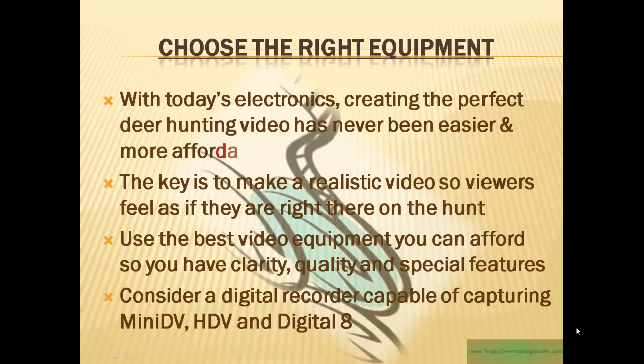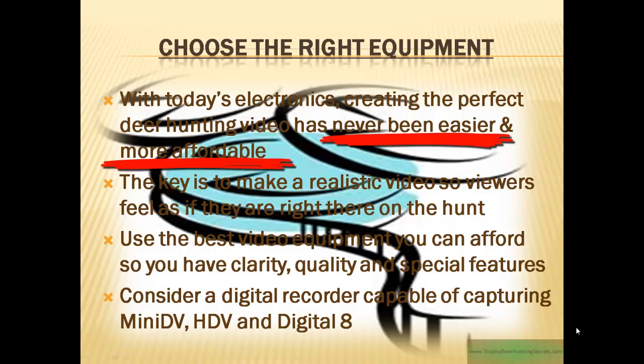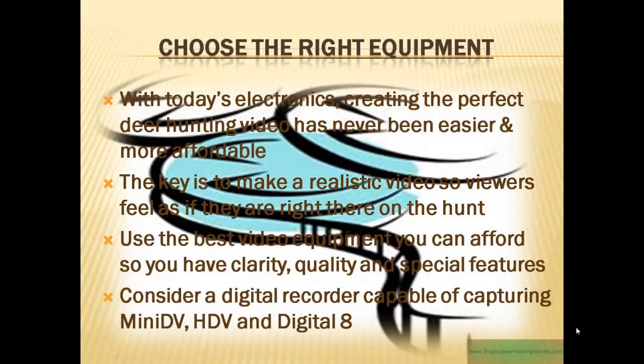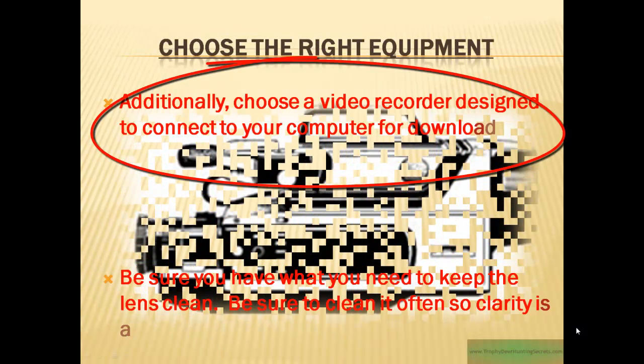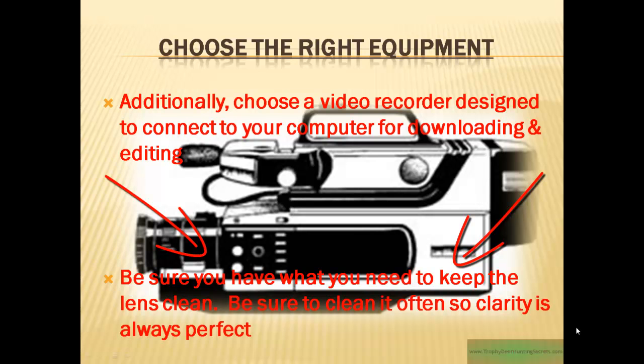The next step in the process is choosing the right equipment. With today's electronics, creating the perfect deer hunting video has never been easier or more affordable. The key is to make a realistic video so the viewer feels as if they are right there on the hunt. Use the best video equipment you can afford for clarity, quality, and special features. Consider a digital recorder capable of capturing mini DV, HDV, and digital 8. Additionally, choose a recorder designed to connect to your computer so you can download and edit the video. Lastly, be sure you have something to clean the lens — clean it often while you're in the field because it will get dirty.